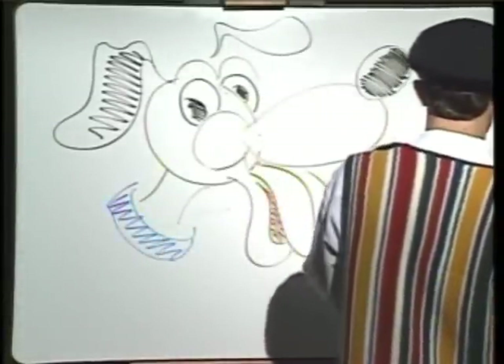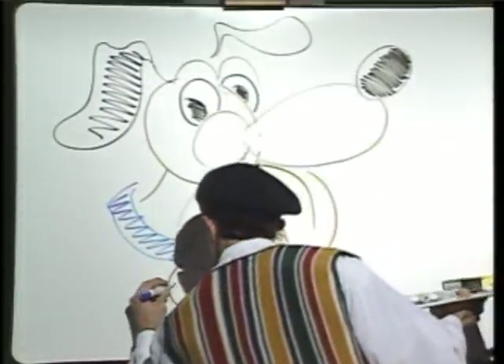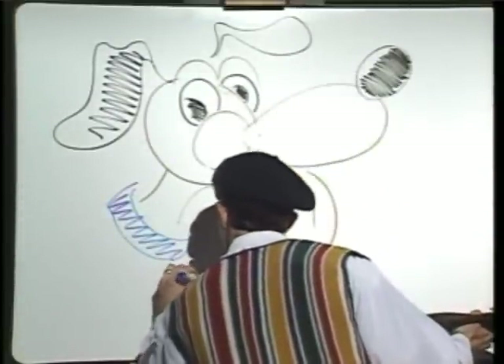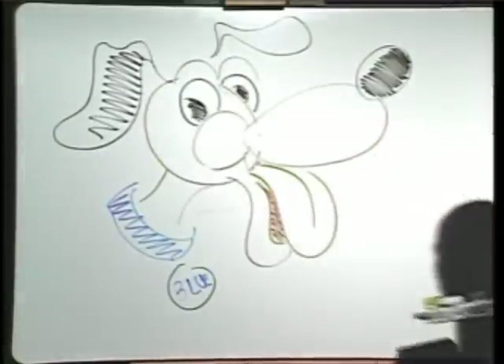Boy, that's a great looking puppy dog! Oui. I think we would have to give him a name. How about Blue? That sounds like a very good name. If I could only spell it. Ha ha. There we go. Voila — le dog.